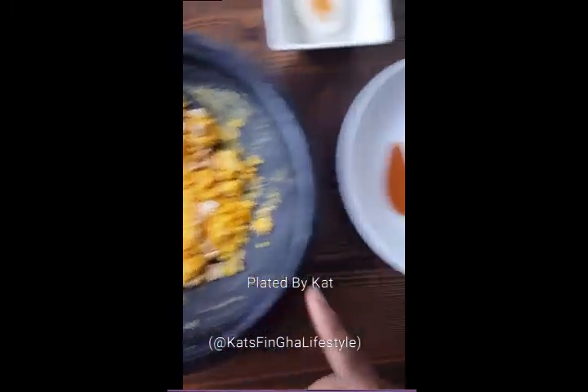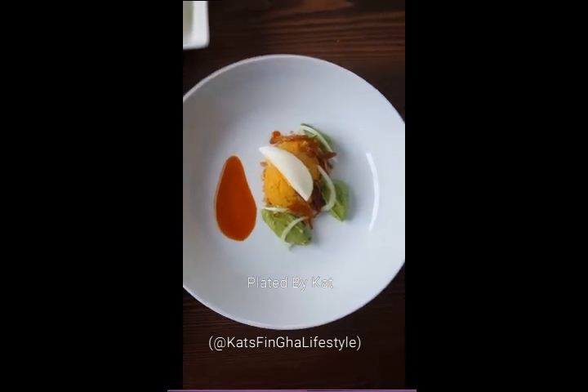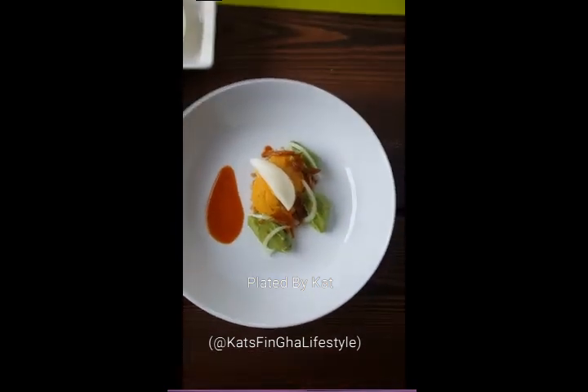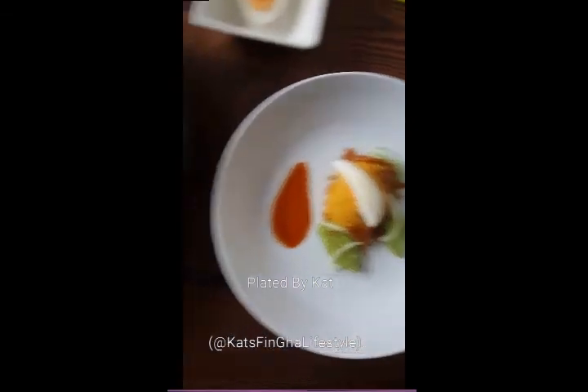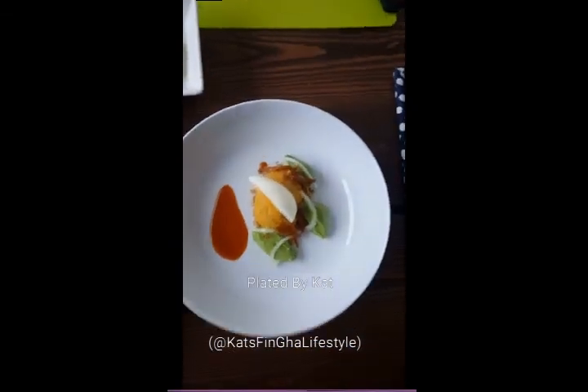Everything in this bowl transferred to this plate — it's not that simple! I hope you enjoyed these few tricks. This is how it goes behind my kitchen when I'm doing my plating. See you next time, bye!